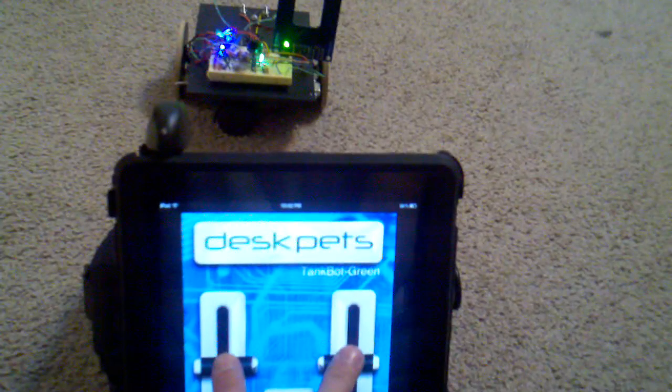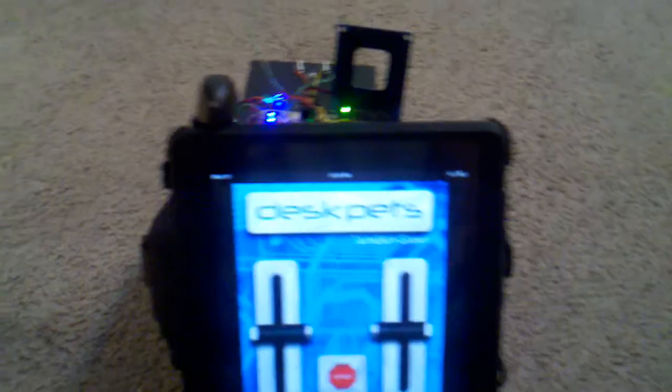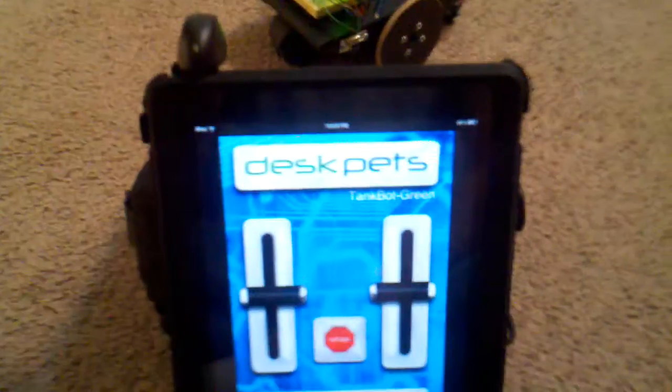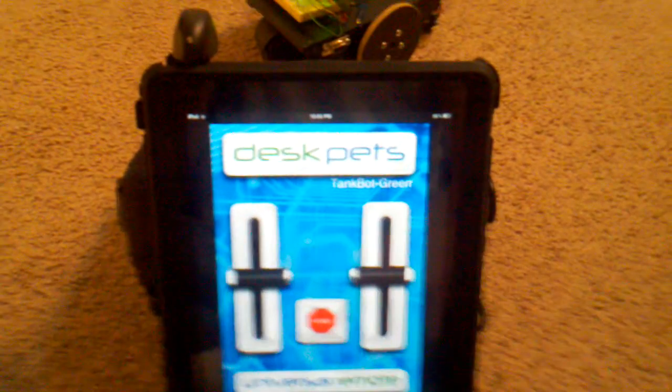If I slide this one down it should cancel it — and it did. The range isn't that great. I can make it go forward, then cancel it, make it come back, then cancel. Anyway, you can go to Target and get the tank bot for about 20 bucks — it's pretty cool to play with. This sparked an idea, because a lot of smartphones don't have IR built in, but this app is free.